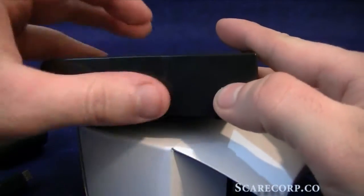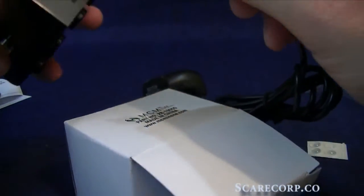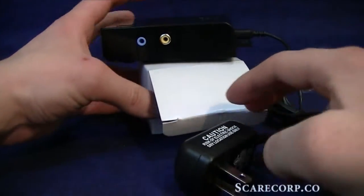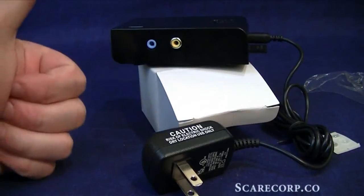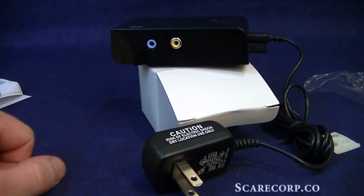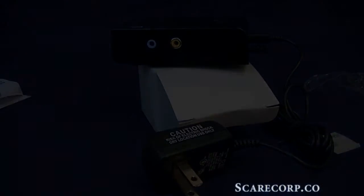HDMI out, power — awesome. That's it for me guys. If you have any comments or questions, don't hesitate to post them down below. If you like this video, give me a thumbs up as always. If you want to see more of these videos, hit the subscribe button and you'll get them as soon as they come out. Thank you for your time — have a good one, bye!